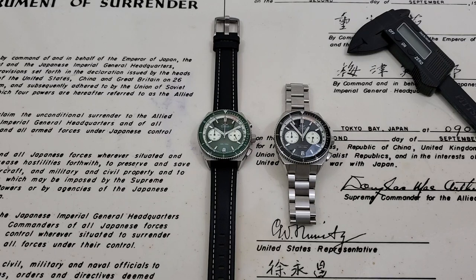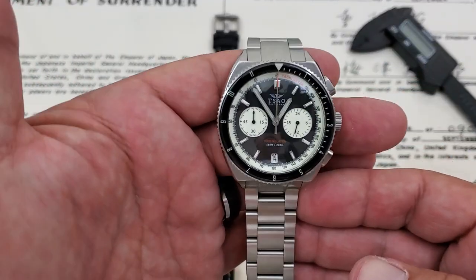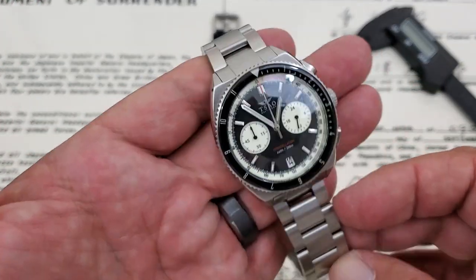Hey guys, OFD checking in here. Today we're going to be taking a look at a couple of watches from Tsao Watch Company. This company is out of Maryland, out of the Baltimore area, and they are really into the rich history of that part of the country. All of their watches are named after naval history from the Baltimore area. I got the pleasure of meeting Alan Tsao last year at the LA Microlux, and he was a really, really nice, down-to-earth guy.